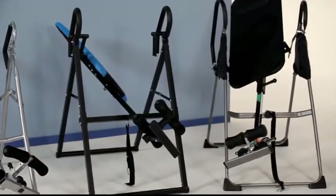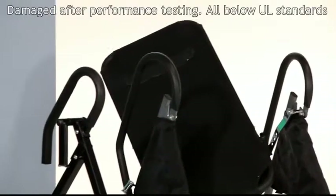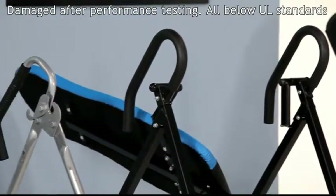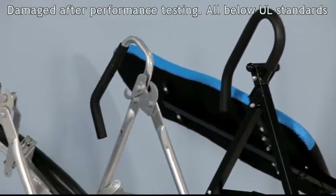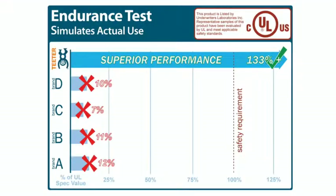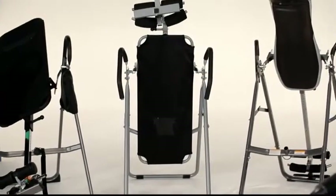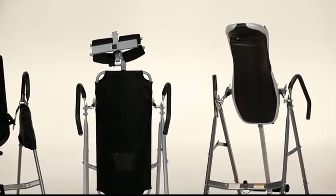Look at the shocking results of an engineering study that tested four widely distributed look-alikes to UL's safety requirements. All experienced catastrophic failure with broken, bent, and torn metal. Average endurance was only 10% of the UL standard, and average strength was only 30% of the required safety factor. Why take a chance on a look-alike that doesn't even come close to meeting basic safety standards?